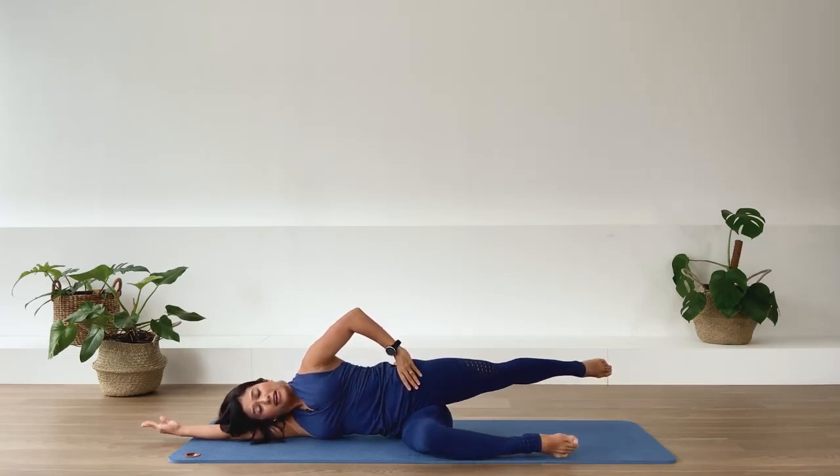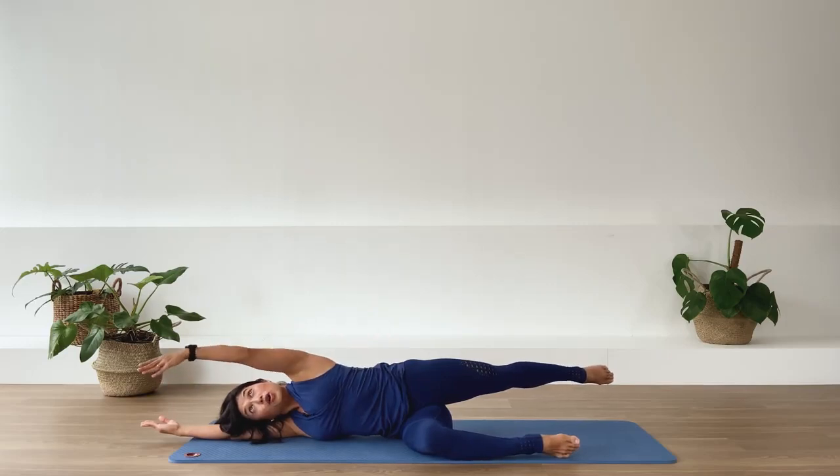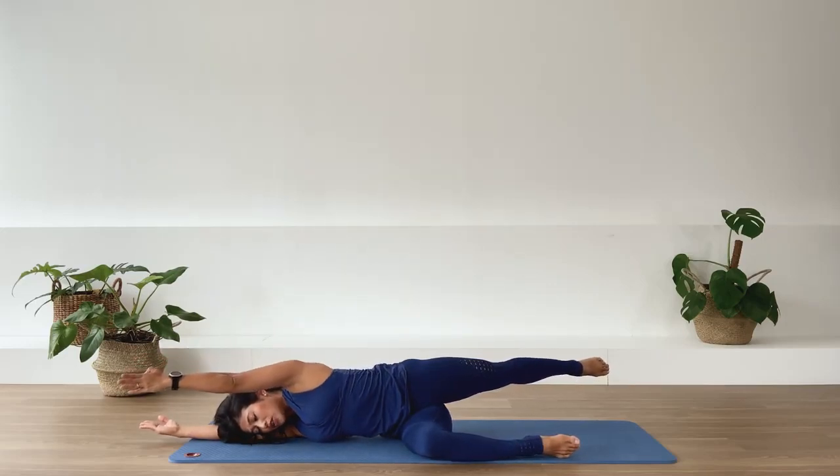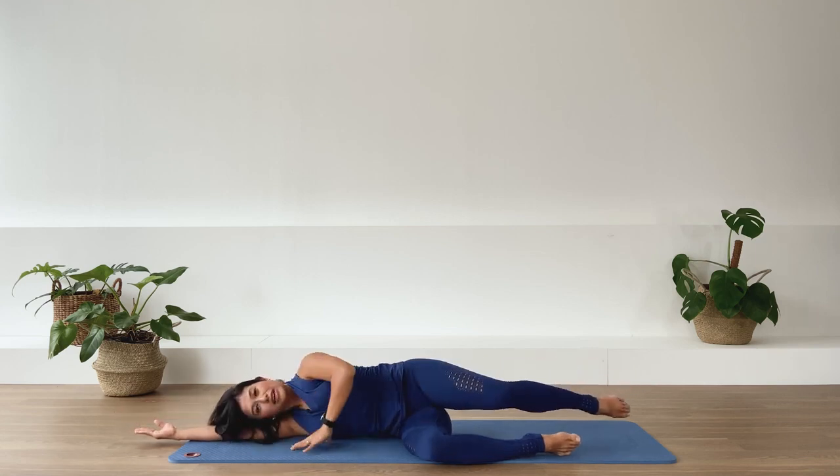And stay there — hold the leg back. Stretch the top arm across and slide diagonal here. Inhale, reach away the arm and the leg in opposite direction. Pull the belly in. Stay there for three, two, one. And release that. Help yourself up carefully.